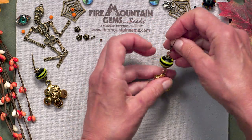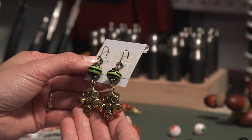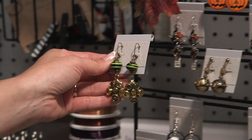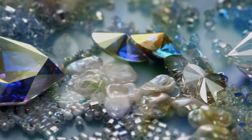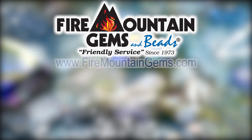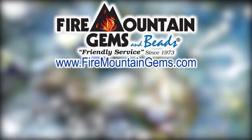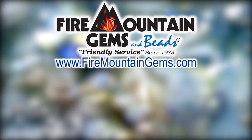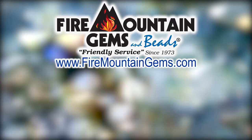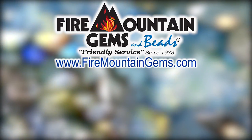Now you just repeat the process to make another earring. And there you have it — steampunk inspired Halloween earrings. I'll see you next time.